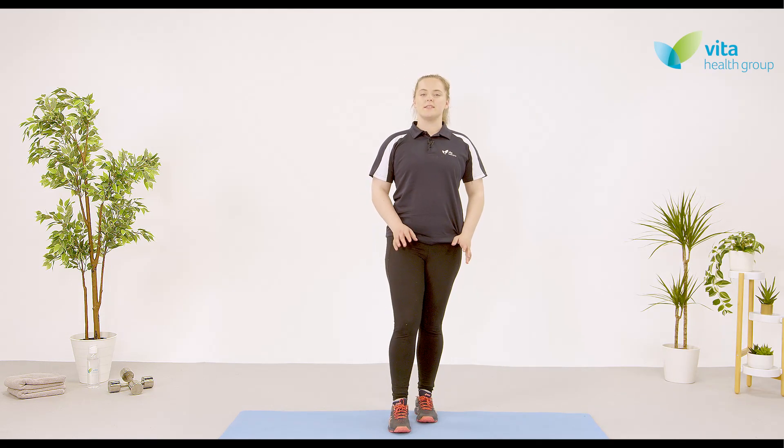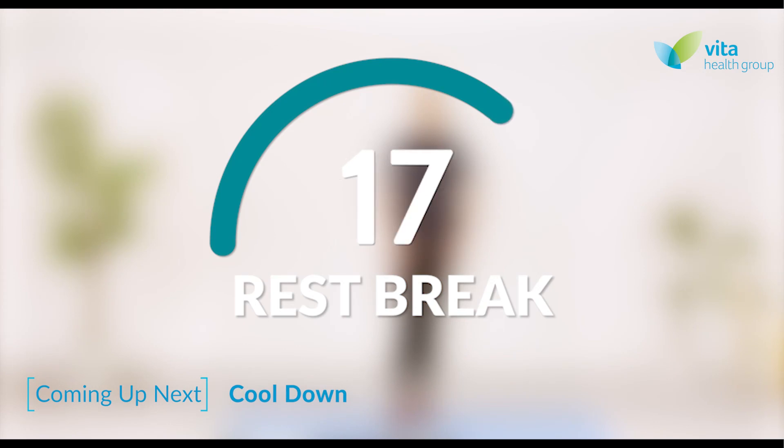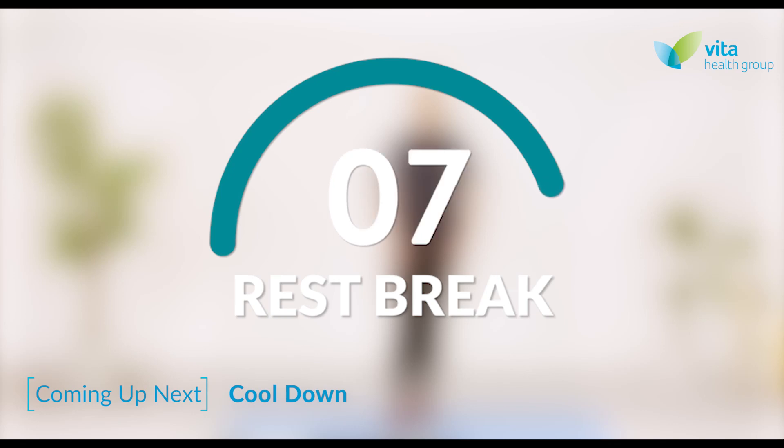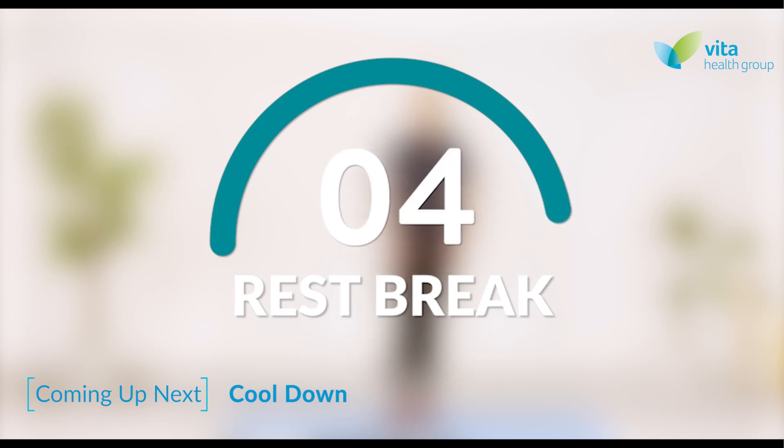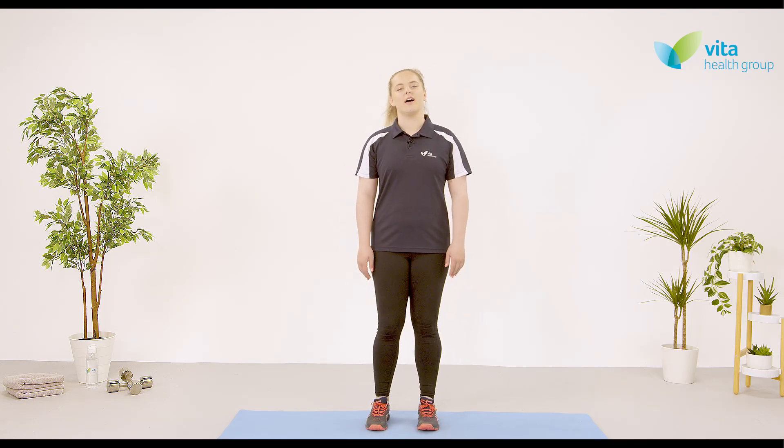That is the end of our exercises for this class, but we still have a cool down to do. We're going to take 20 seconds — have a drink and a breather — and then we'll come back for our cool down. With the cool down, we're going to be focusing on bringing that heart rate back down, bringing our breathing rate back down, and relaxing the muscles after the class. We're going to start off with 30 seconds of deep breathing.